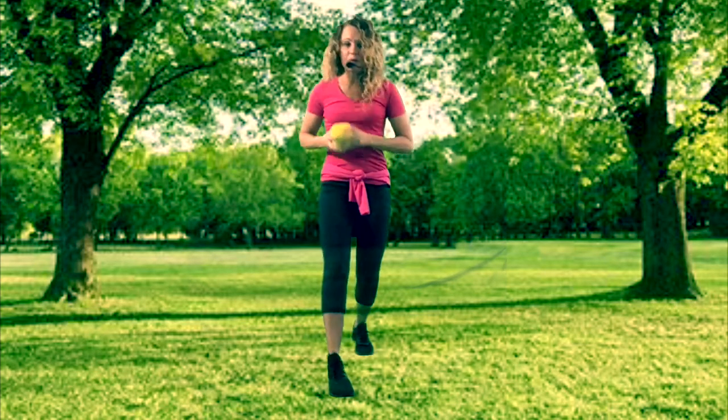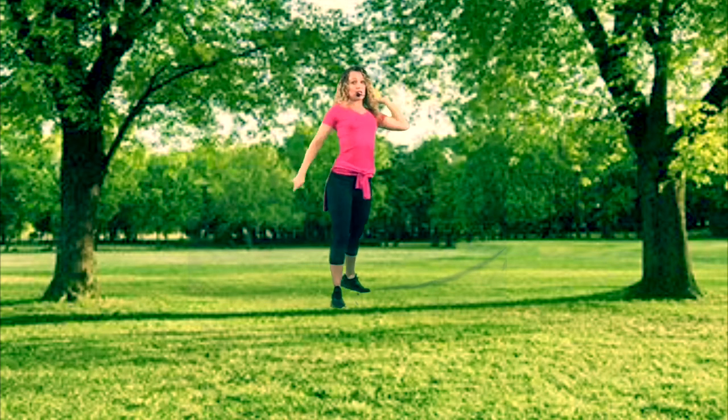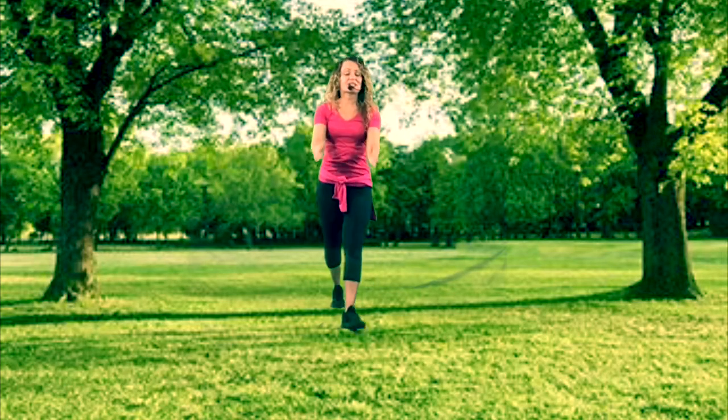I'm now going to demonstrate it on the other side, in case you're somebody who likes to throw with your other hand. Here we go — I've got my yellow ball again. We have ready position, T, ear — remember to say it with me — twist, and now we throw. Perfect!